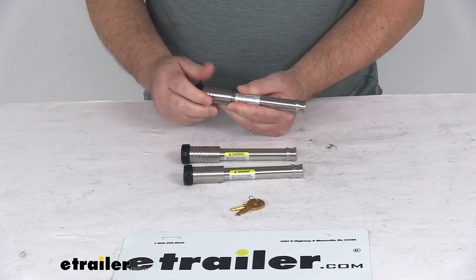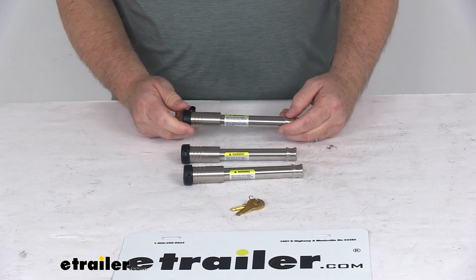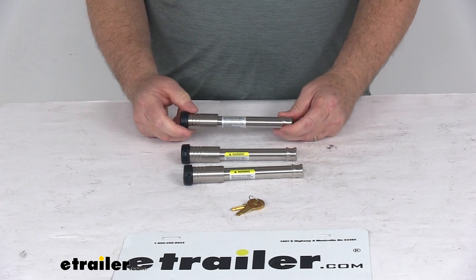That should do it for the review on the Infinite Rule Stainless Steel Locking Pins for the Gen Y 21,000 lb Adjustable Ball Mount for 3-inch hitches.